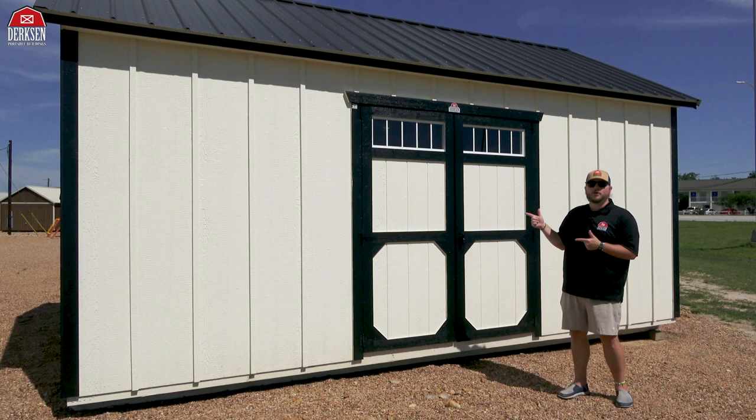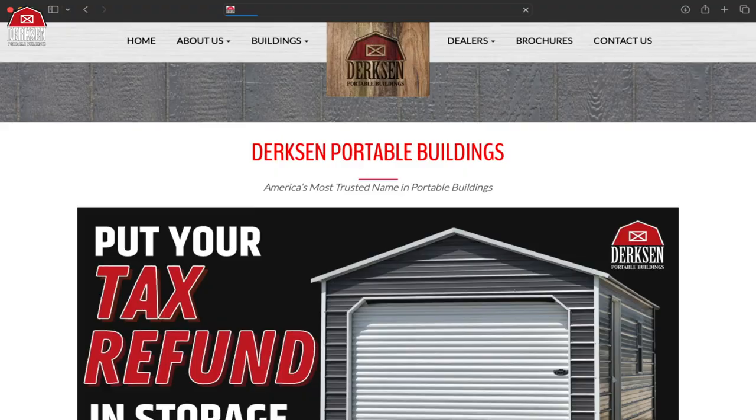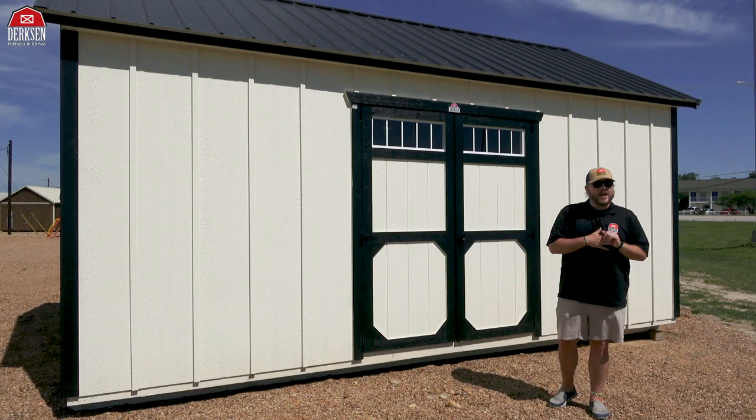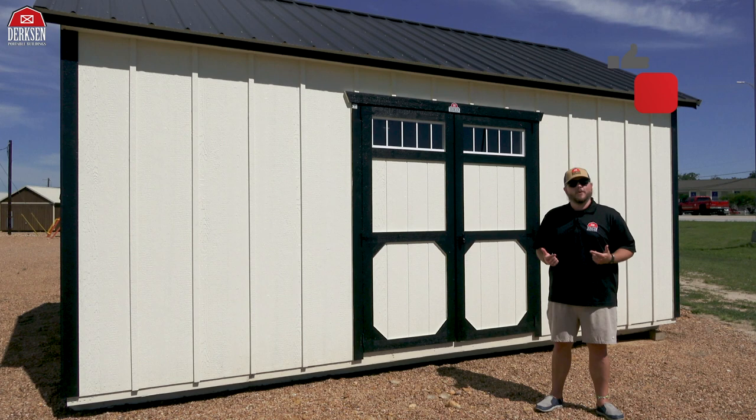If you're wondering where you can get your hands on a building just like this, or want to know what Dirksen offers, head over to our website at dirksenbuildings.com. There you can scroll through all of our inventory, then head over to the dealer locator to find a Dirksen dealer near you. If you enjoy our videos and don't want to miss out on content, make sure you like, subscribe, and hit the bell so you get notified every time we post, and follow us on all social media.